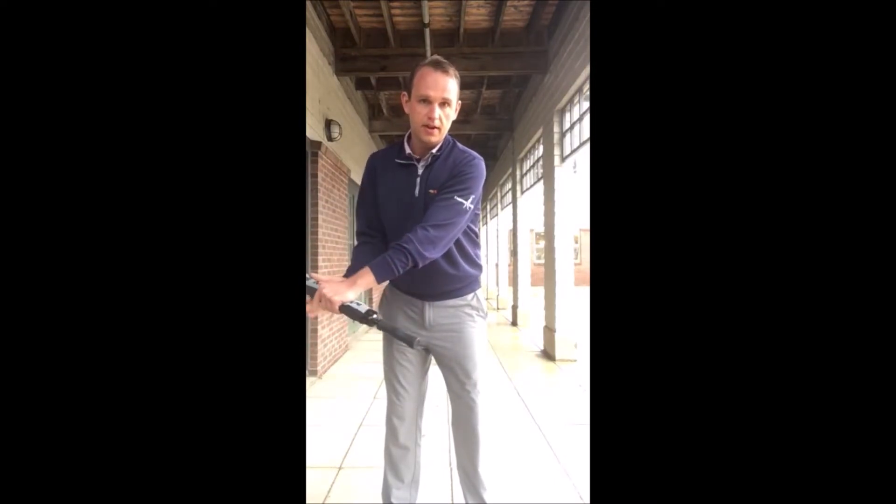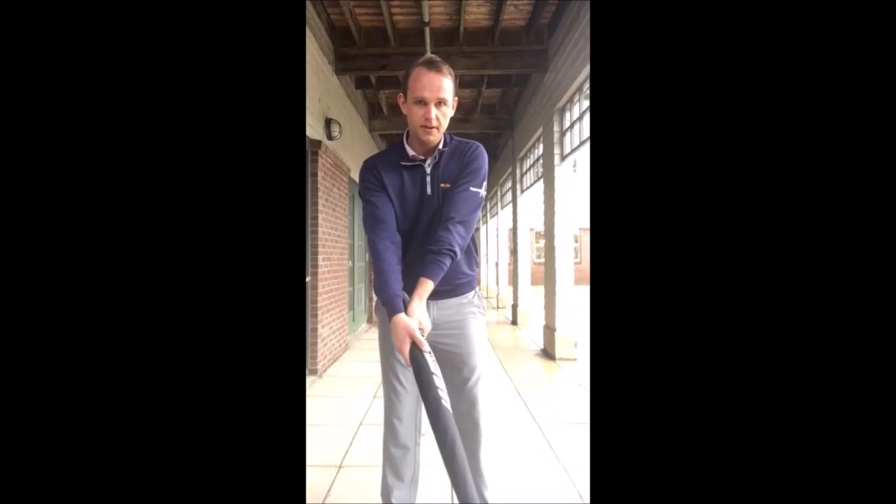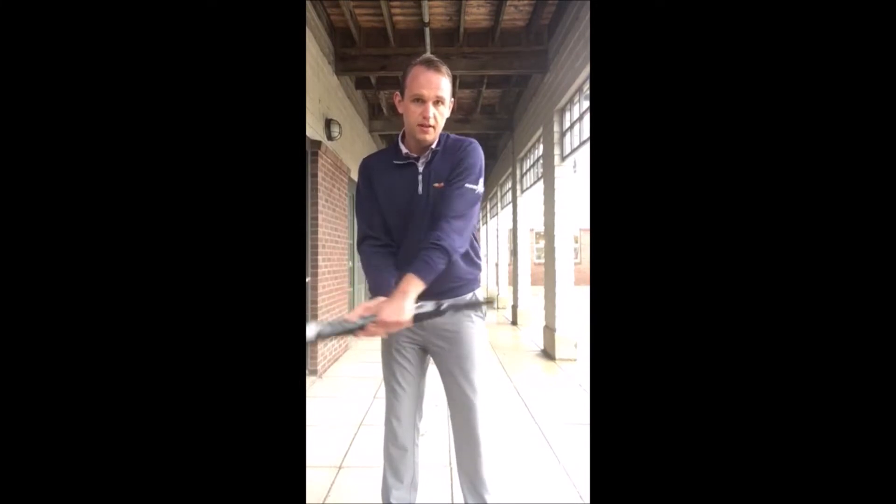We're gonna make some backswings and on the downswing we're basically trying to make sure that the butt end — the rubber cap here — doesn't hit me in the ribcage. As you see, if I let the club pass my hands, that rubber end, that butt end, is gonna hit me in the ribs.